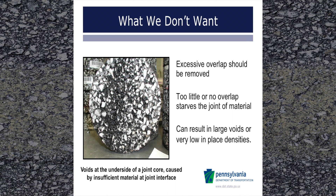Now we are going to talk about what we don't want to see. This shows a pavement core taken at the longitudinal joint. This core was 85% density and had an obvious line of voids along the joint interface area. The material was not pushed tightly into the joint by the paver screed. Maintaining a proper overlap will help ensure that the paver screed properly forces material into the joint. Excessive overlap should be removed and not enough overlap starves the joint of material.